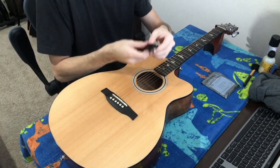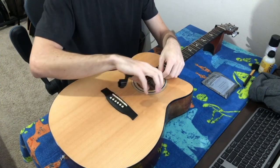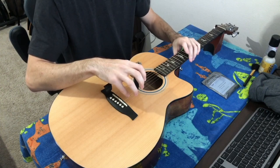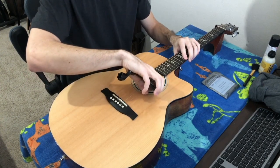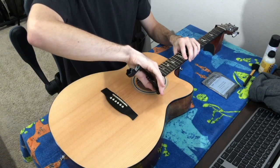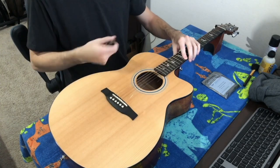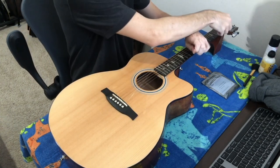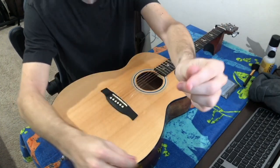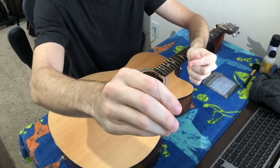Now I want to take my wire cutters or string cutters and cut towards the sound hole. To make sure the string doesn't move anywhere I don't want it to, I'm going to hold the string down at my 12th fret. Somewhere between the 5th and 12th fret is a good area. Once I've cut it, I can take this end of the string, unwrap it from the peg, and pull it out. You'll end up with a little bit of string that was around the peg and a clean cut on the other end.